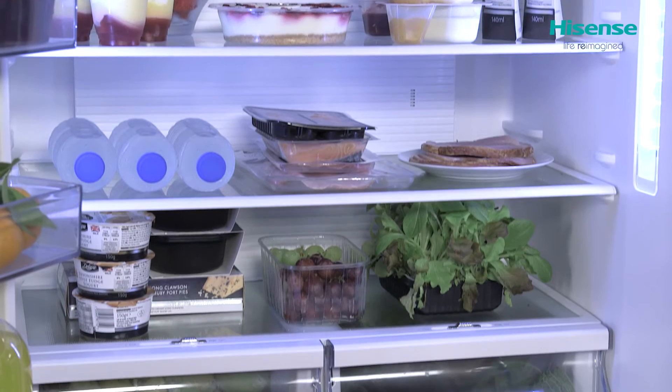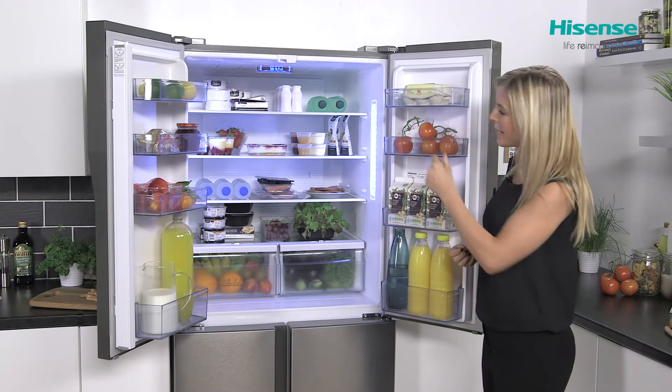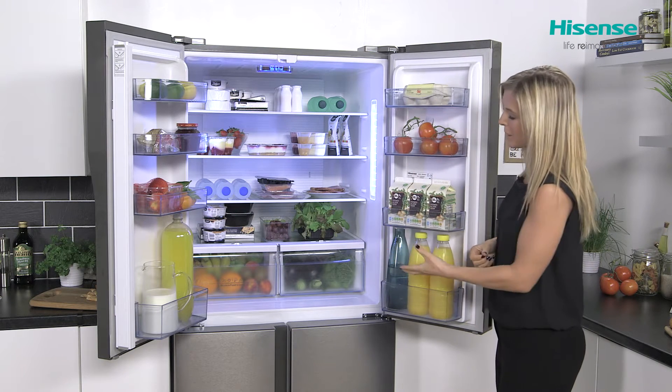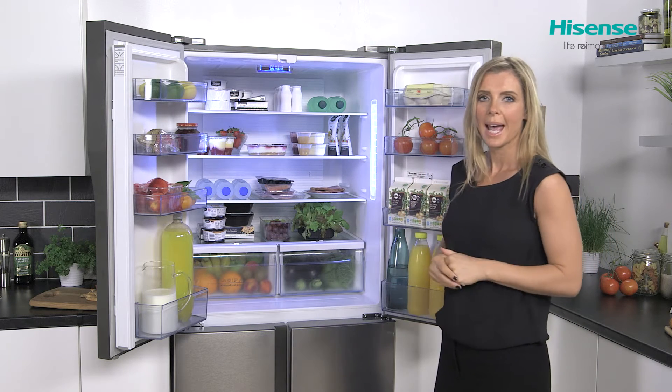There's plenty of room when it comes to storing all of your food and drinks. You've got plenty of space inside the doors with shelves feeling really well made, so they'll be able to look after even your heavier items such as bottles of juice and milk.